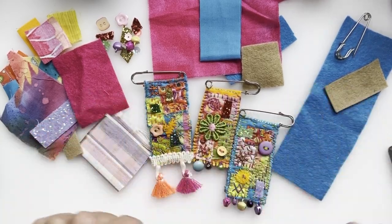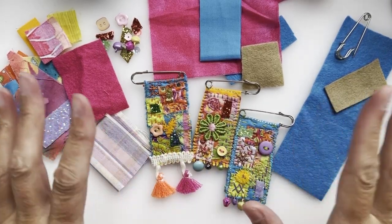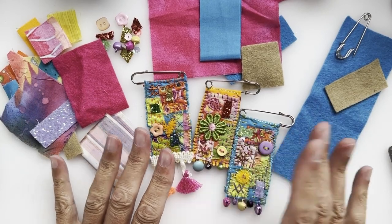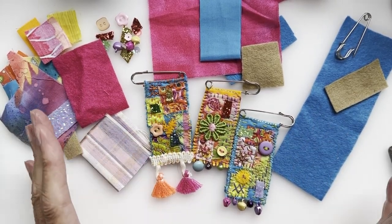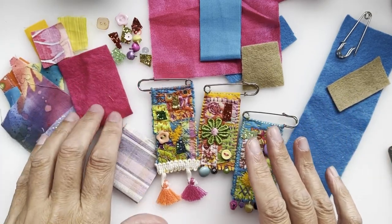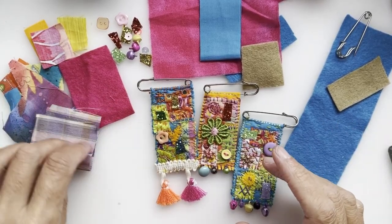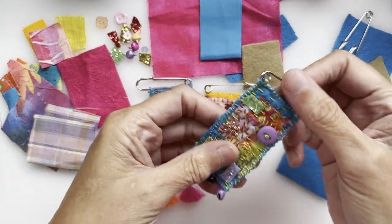Otherwise, grab all the bits that you have. I'm sure you have lots, you little magpie wombles you - you'll have them everywhere like I do. So you'll need the tiniest little snippings of fabrics. I always have way too many little bits left over in order to make these.